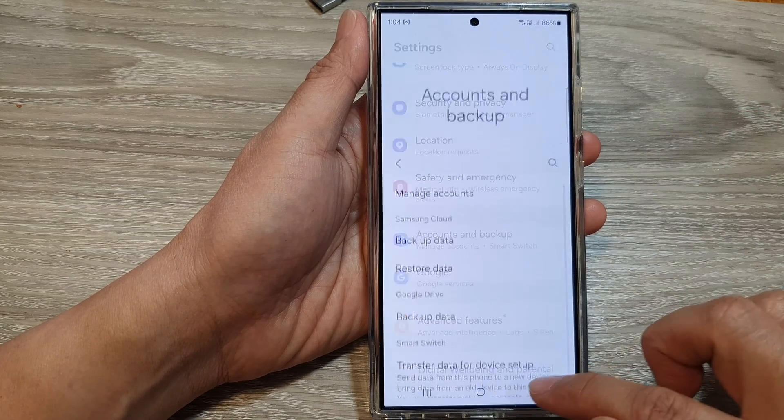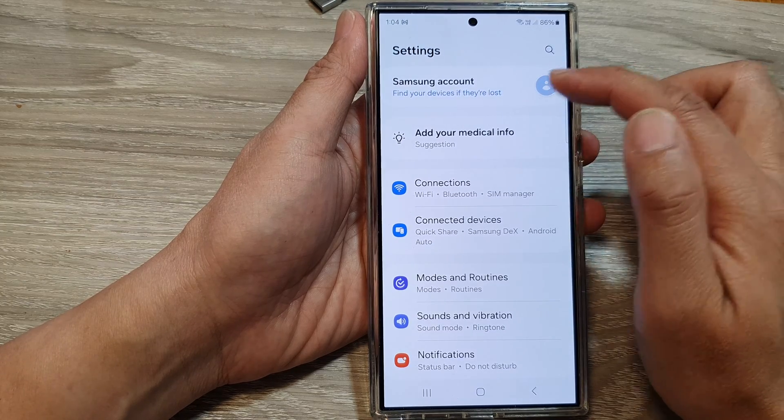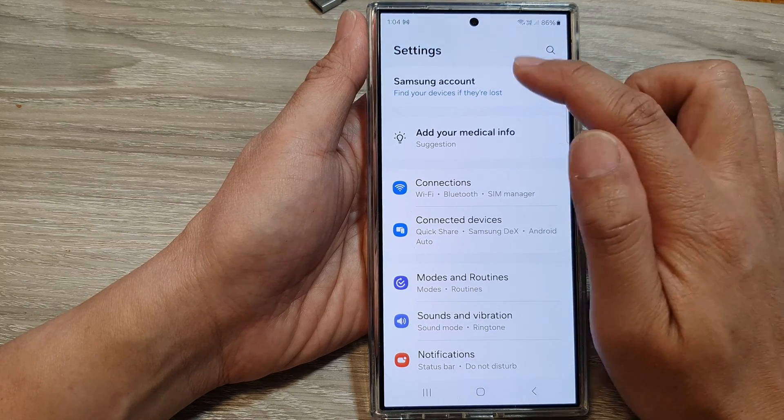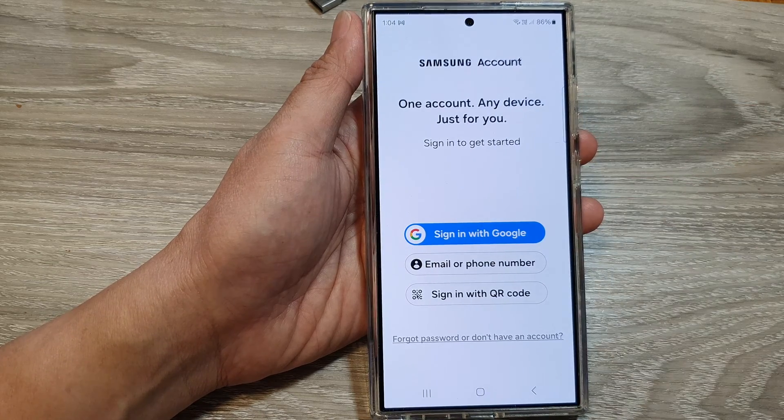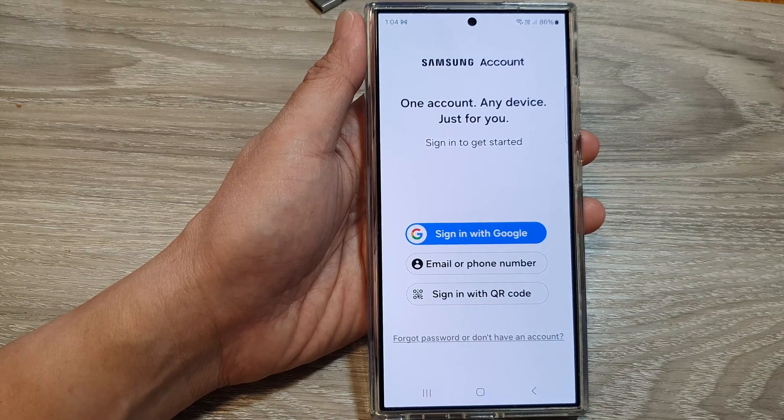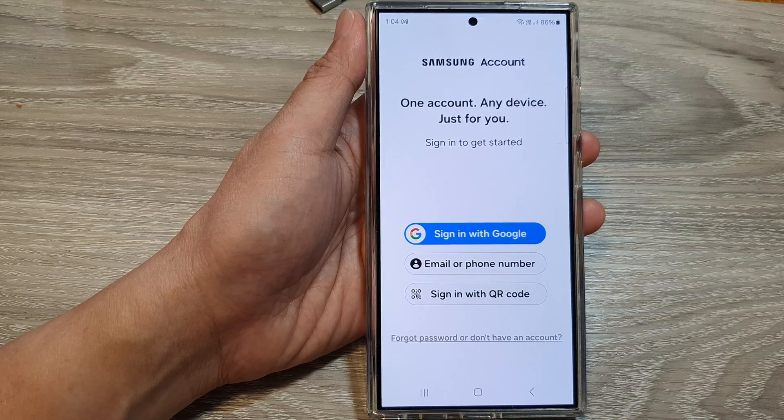And that's it. So if I go back to my menu, you can see there is no Samsung account. I can sign in by tapping on it to sign in to a new Samsung account. Thank you for watching this video. Please like and subscribe to my channel for more videos.